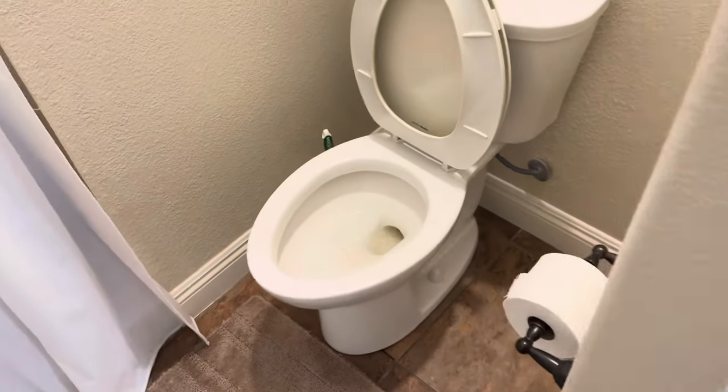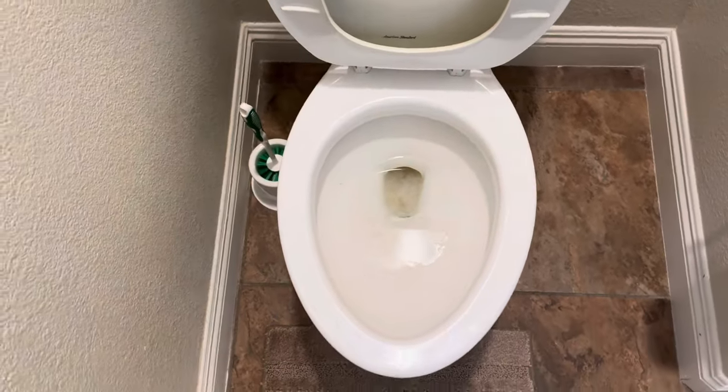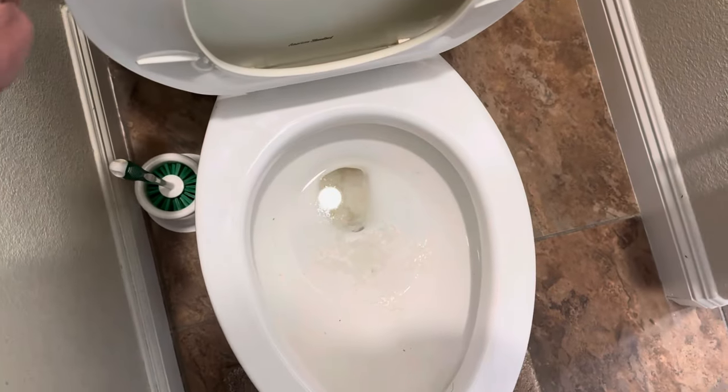Hi, I'm Mike and today I've got another toilet to unclog. I'm at a friend's house and he's told me the toilet is plugged. It doesn't look so bad — he's tried to plunge it but says it just doesn't go down, so let's see what happens.